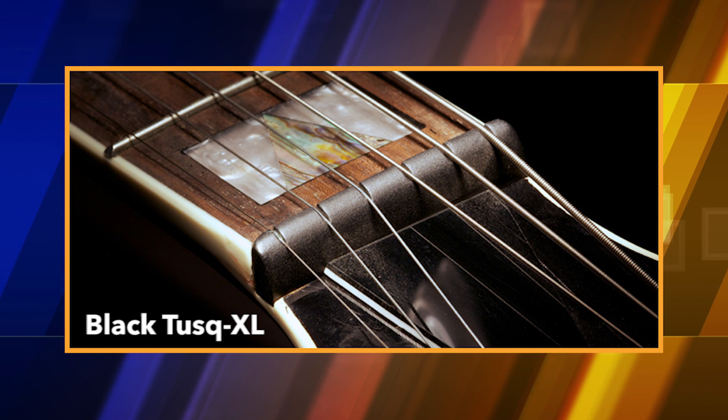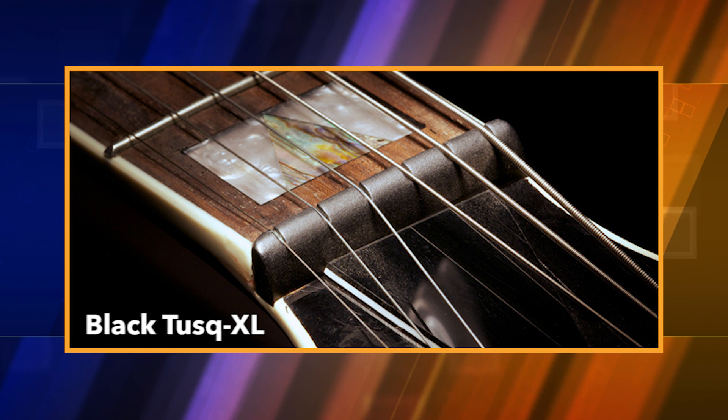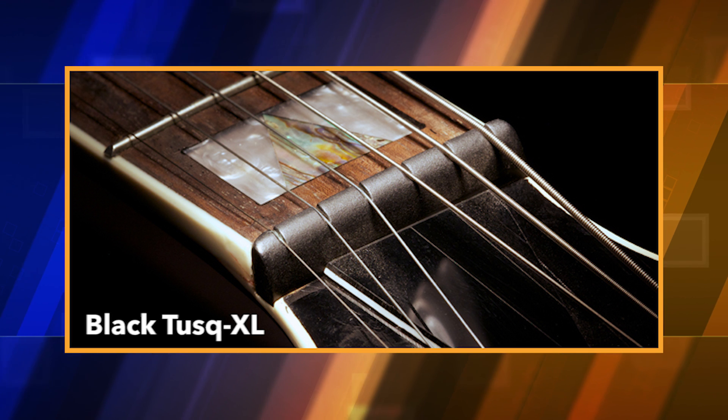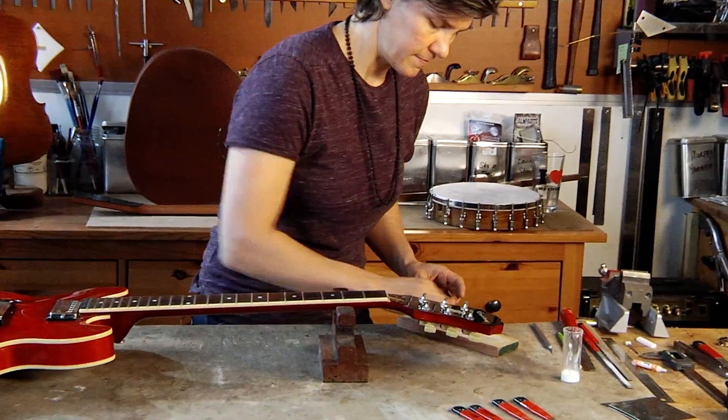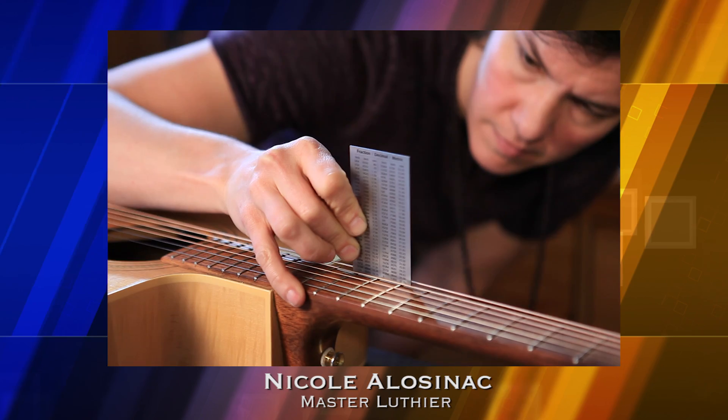No matter what type of stringed instrument you have, the nut is one of the most important parts of the overall performance, playability and tone of your instrument. Here to demonstrate how to properly install the Graf-Tech man-made ivory nut is master luthier, Nicole Elazina.